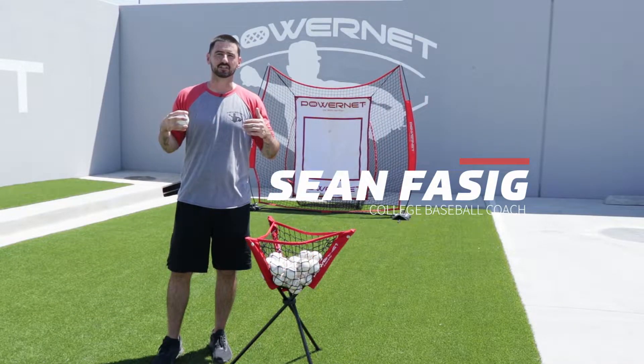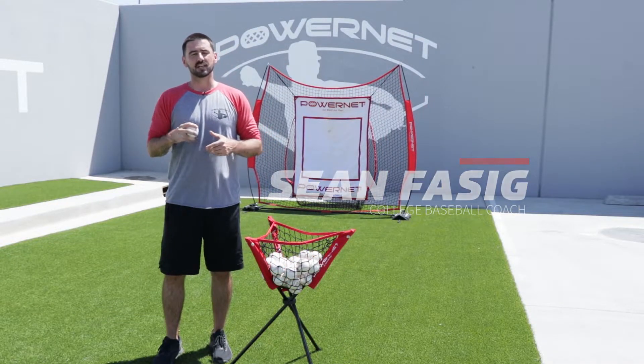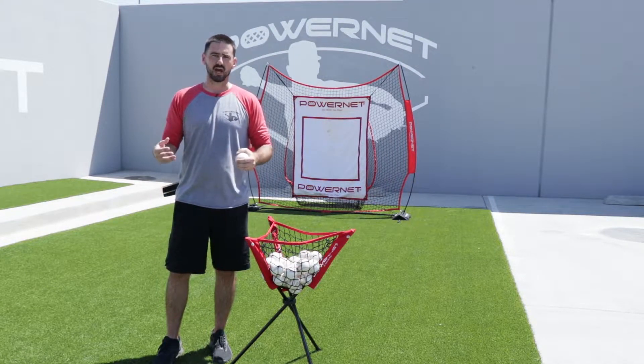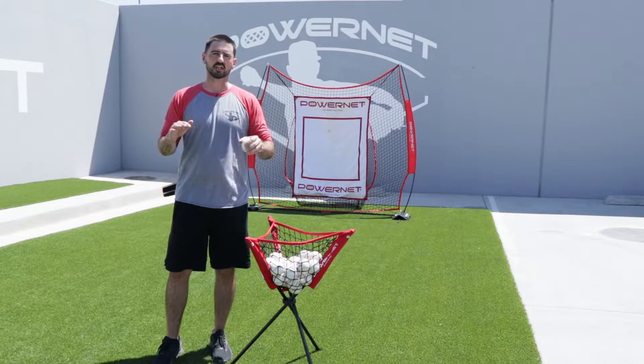Hey everyone, it's Coach Sean. Thanks for tuning into this week's drill of the week. Today we're going to be going over the crossover drill. This is a pitching drill designed to make sure that we have good balance and good direction towards and through the plate.